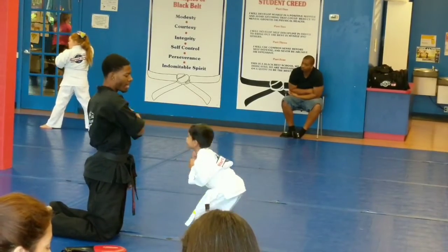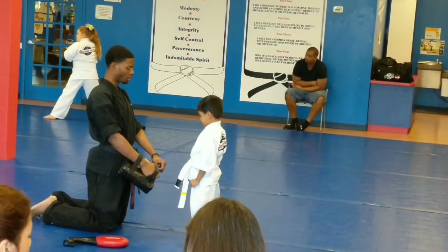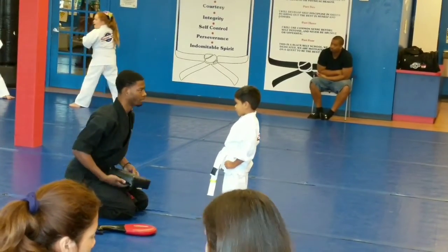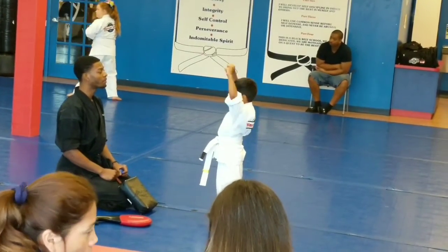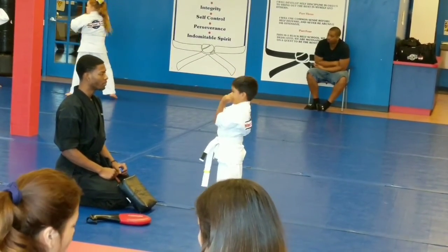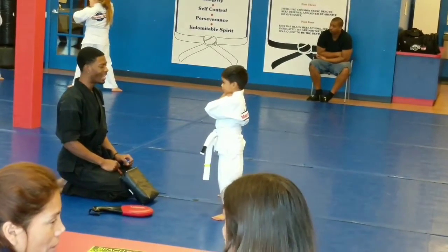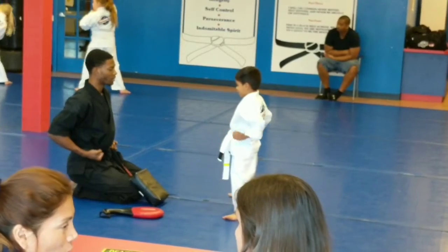Yeah. The other way. Shift me away a little bit. Side to side. Bounce. Up. Side to side.